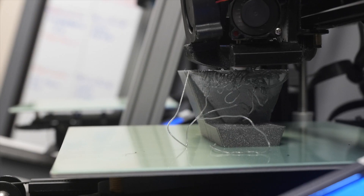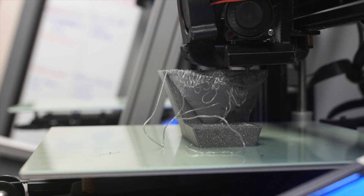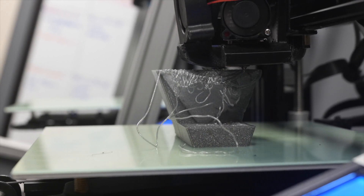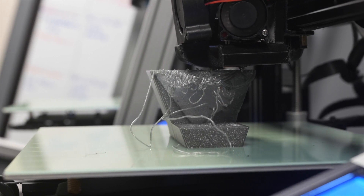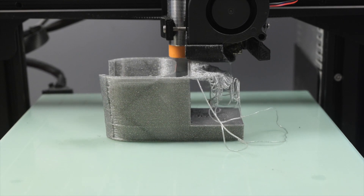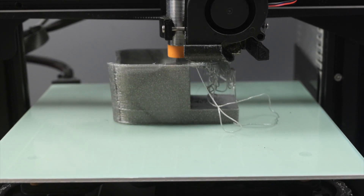What is spaghetti? Like its name implies, spaghetti is thin, curly strands of filament that kind of look like noodles. This happens when there's nothing for the printer to print on top of, and it just creates a mess. Sometimes spaghetti can be on the build plate around a fairly nice-looking printed part — you can have both a printed part and spaghetti in the same print.